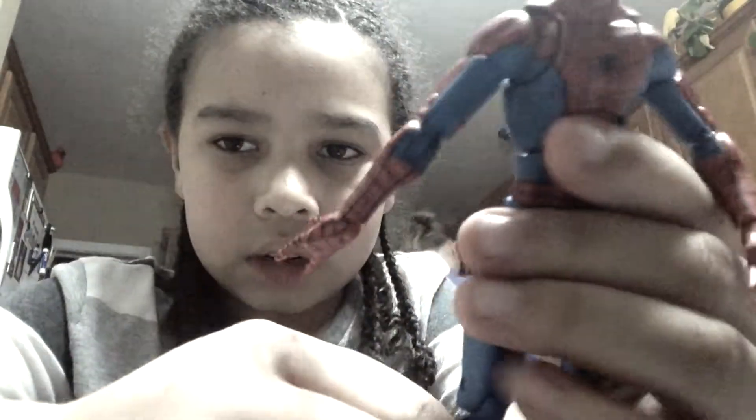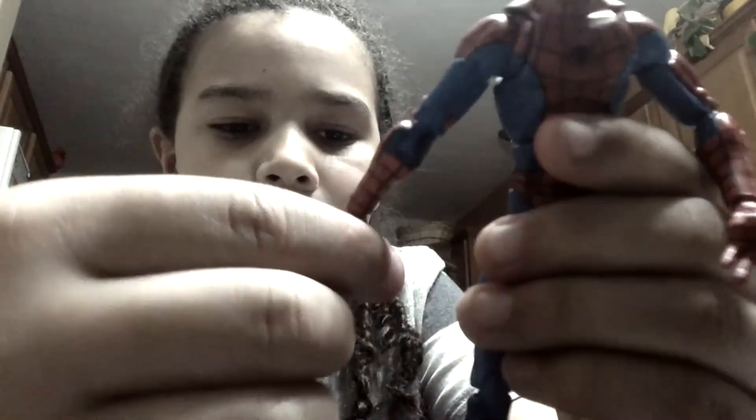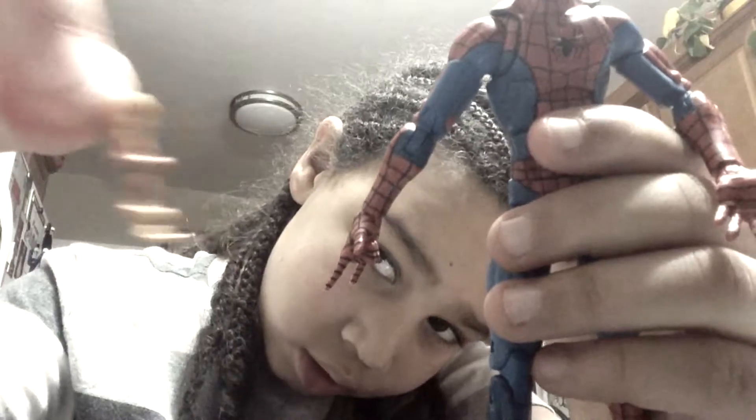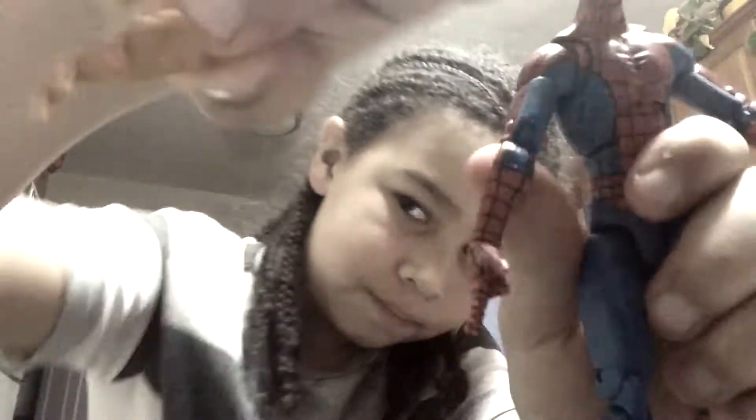Out of ten, I would give it a nine and a half. But the one thing I didn't like is this little pizza thing that's supposed to go in his hands — I don't really know where it's supposed to go. It's supposed to look like pizza dripping. What I thought was the little plastic pizza drips were supposed to connect to his fingers, but apparently not. I thought it was just going to go through the fingers, but apparently not.